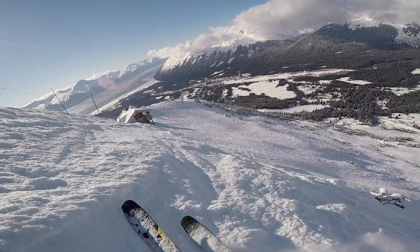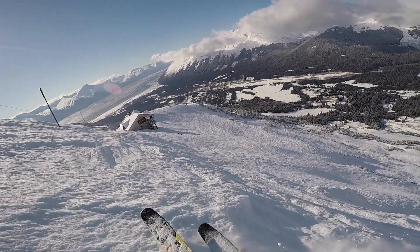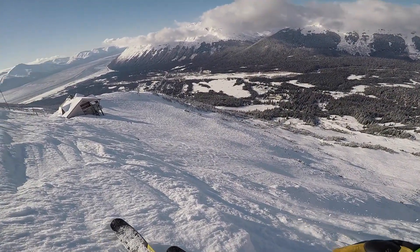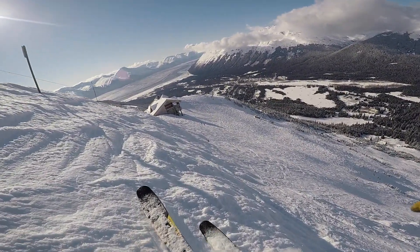So we got some snow this week — pretty much dust on crust. There are little bits of pow here, but it's pretty much serious crust underneath. All the pow has been shaved off the steeps.